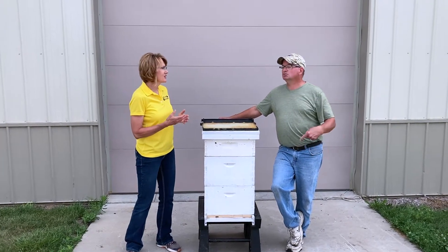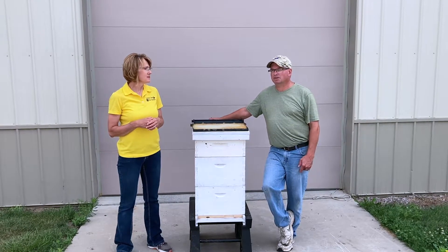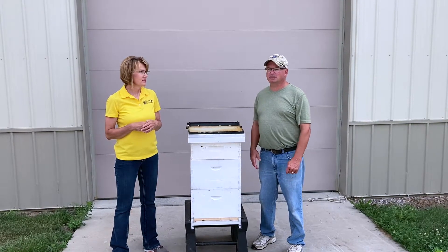A lot of times that's due to varroa mites, which will weaken your hive. That's kind of an unseen problem because you really can't see the mites.